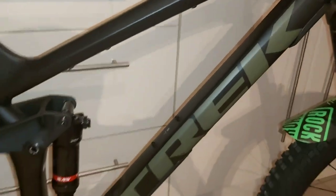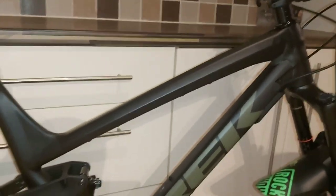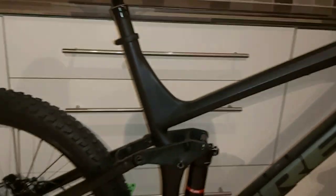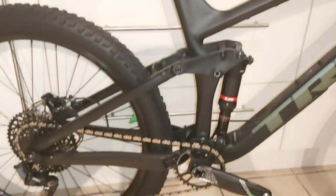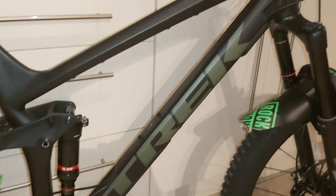Another thing I found out from the guys at the shop, which I didn't know until I picked it up, is that basically if this frame fails — cracks or a weld gives in — I send the frame to Trek and they will send me a new one. So that's great for sell-on value.